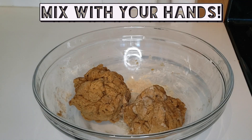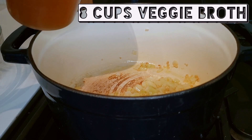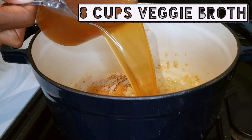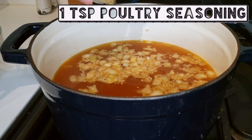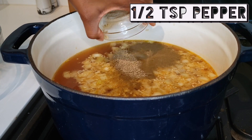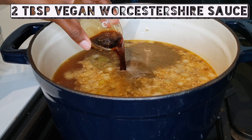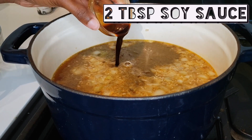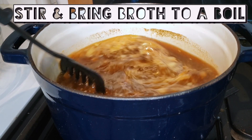Now on to the broth. We're going to add two tablespoons of olive oil, one diced onion, one tablespoon of minced garlic, and eight cups of veggie broth to our Dutch oven. We're going to make this broth even more flavorful by adding one teaspoon of poultry seasoning, a half teaspoon of pepper, two tablespoons of vegan Worcestershire sauce, two tablespoons of soy sauce, then stir it all up and bring it to a boil.